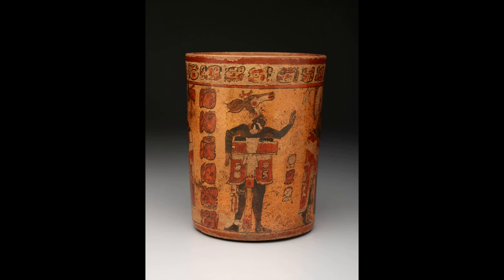I hope you enjoyed slowing down with me today to take a closer look at this Maya ceramic vessel, and I look forward to seeing you soon at the Dallas Museum of Art.